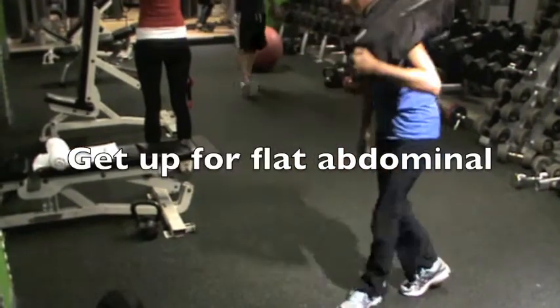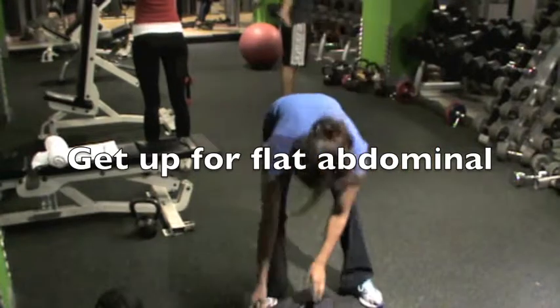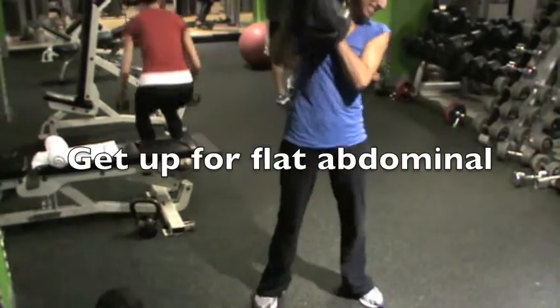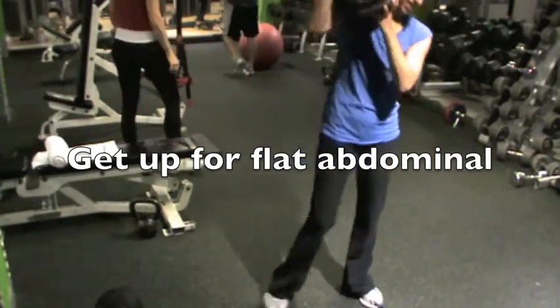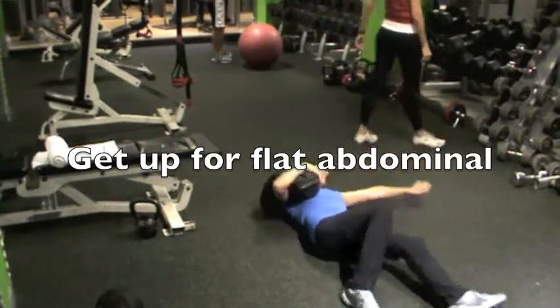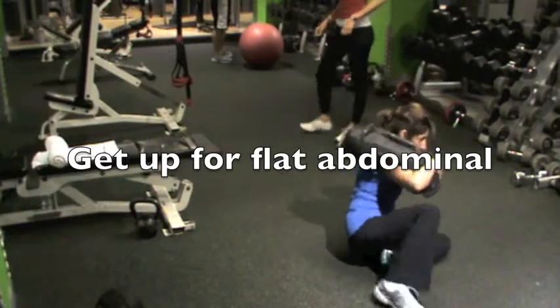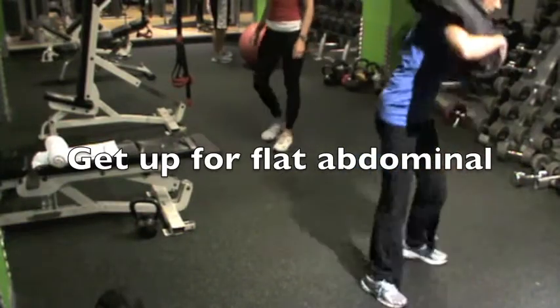Come up, good job. Other side — go on the left side, snatch, good job, go down. Properly extend your hand to the side — that's how you get serious abdominal. And come up, good job, then put it down.